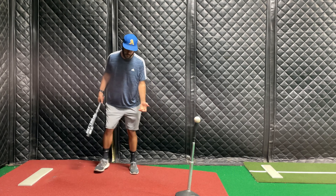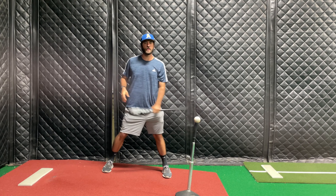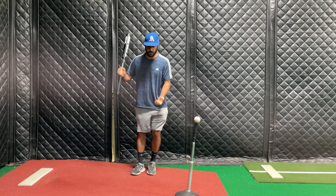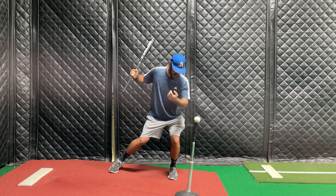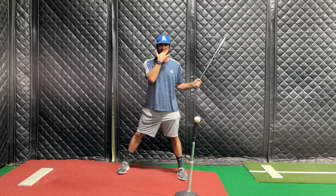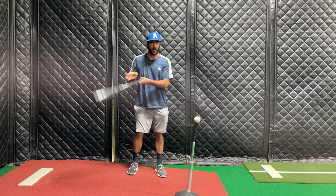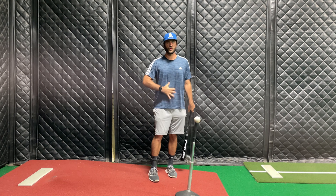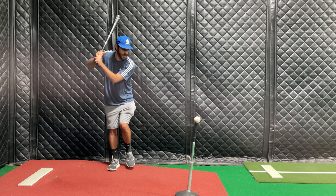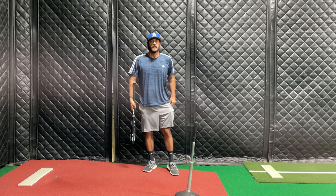For the first part, get into your stride position and pause. The reason for the pause is to check: am I too far forward? We use the pause to learn how we're doing it. From there, do a little pause squat, then swing. We'll build to doing it without the pause — all while maintaining control.